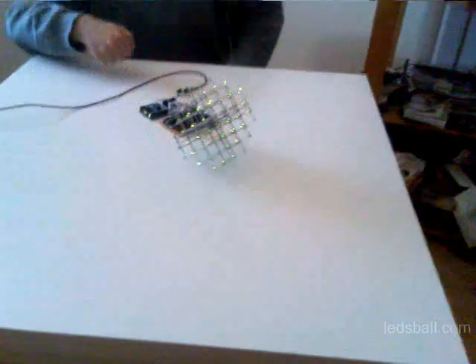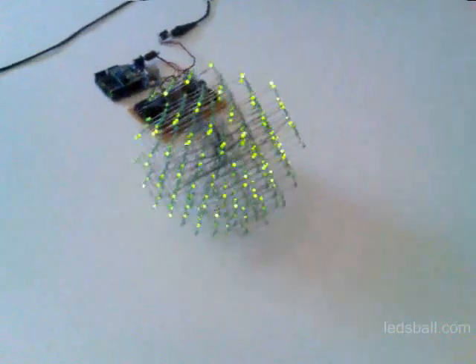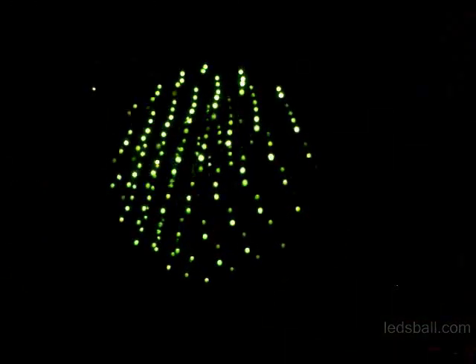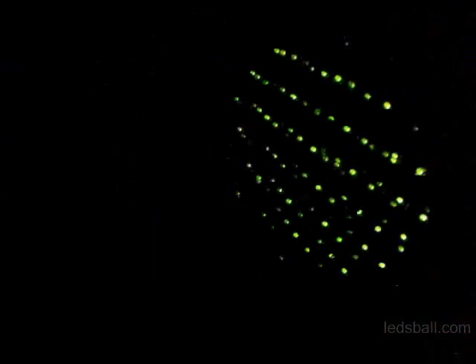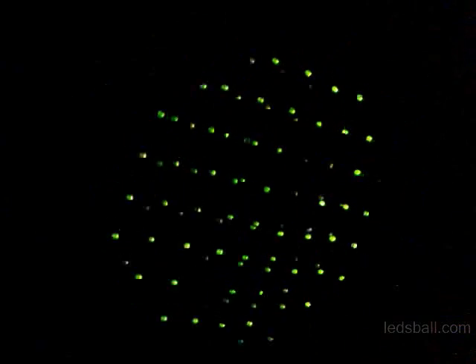Hi, I want to present you the LEDSBALL. The LEDSBALL is a true 3D display built with 280 small grid LEDs of 3mm. It's able to show pre-calculated animations saved into a micro-SD card. The refresh rate is 60 frames per second with 256 levels of intensity.